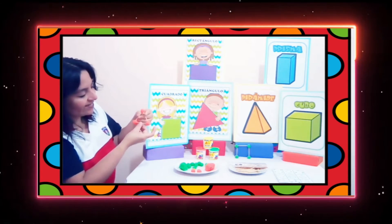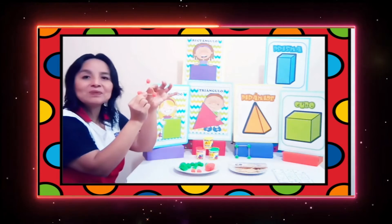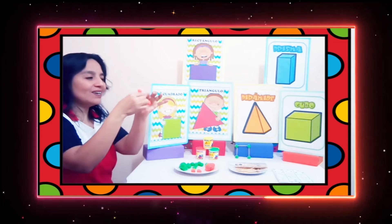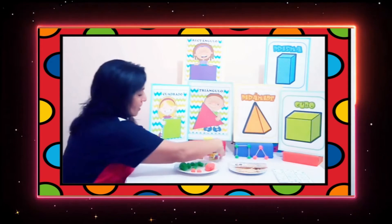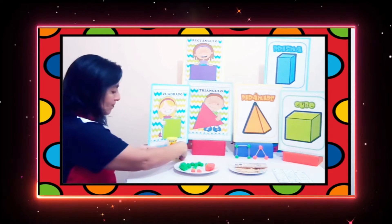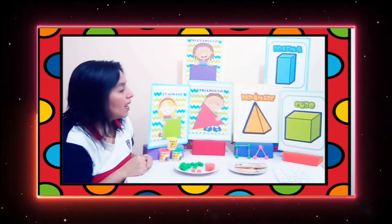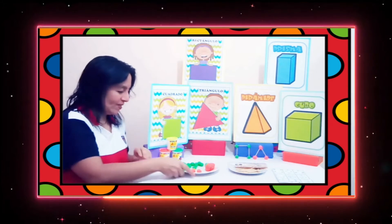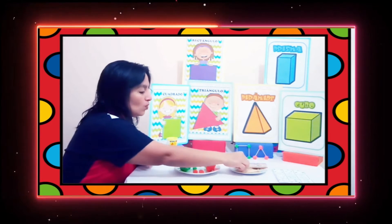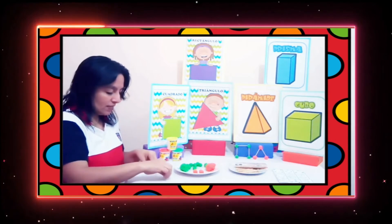Ya está, chicos. Miren, ya está nuestro amigo triángulo. Lo vamos a colocar por acá. Ahora vamos a hacer dos cuerpos geométricos. Vamos a hacer el cubo.